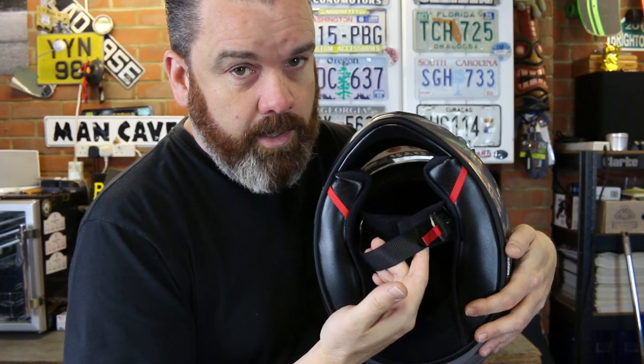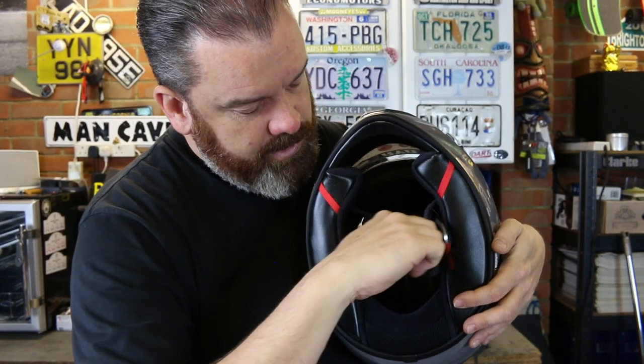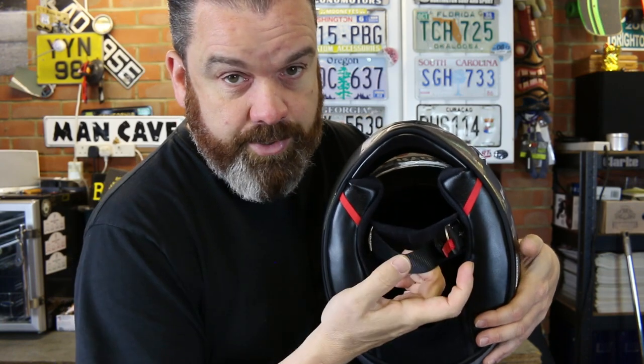The helmet has a double D ring fastening, which I still think is the easiest and best option for chin straps.